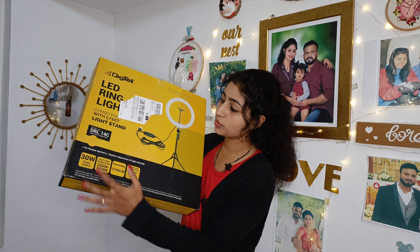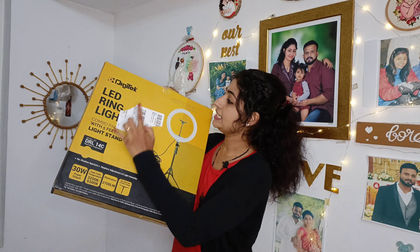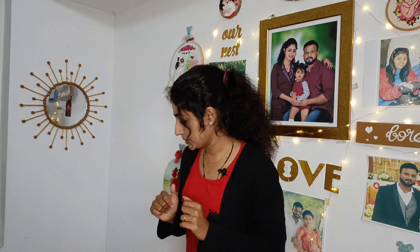We are going to show you how to use a ring light. If you are watching this channel, subscribe to our craft-related videos. We are going to show you how to use a ring light.